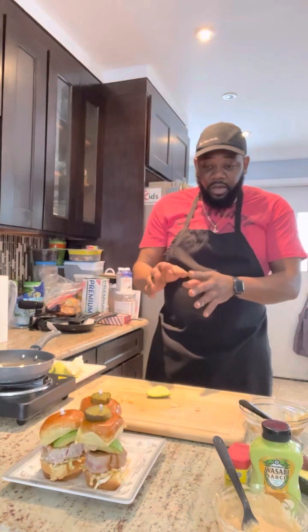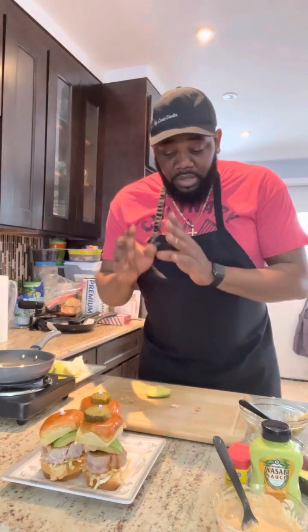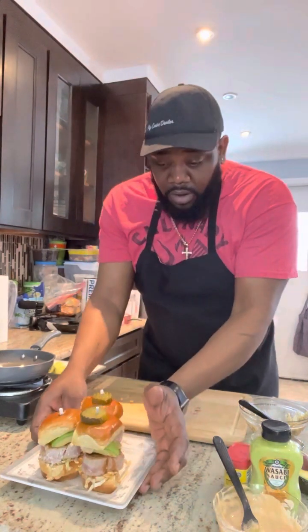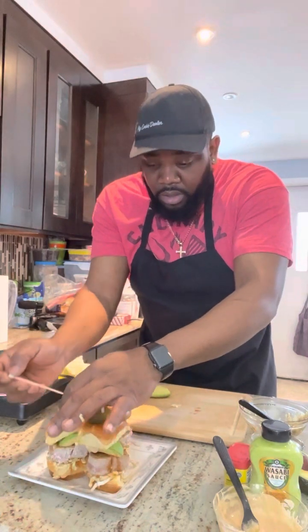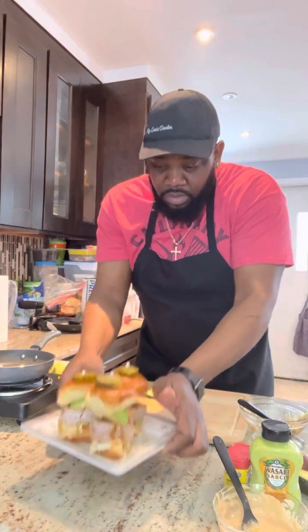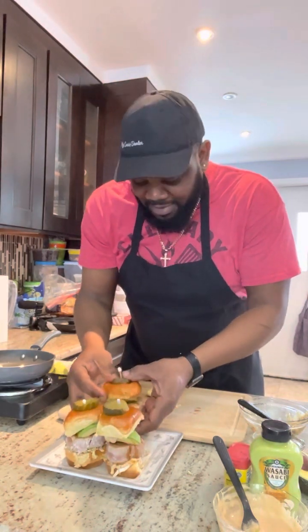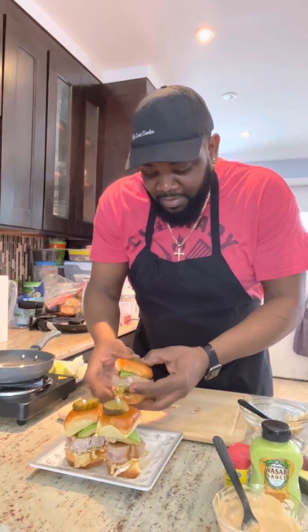All right everybody, right here we have the Obey crusted yellowfin tuna sliders. Let me know what you think — you guys can taste it but I'll show you, this is gonna be great. This is one of Chef Paul's creations. Chef Paul's gotta taste it — you gotta taste your food! Let's go.